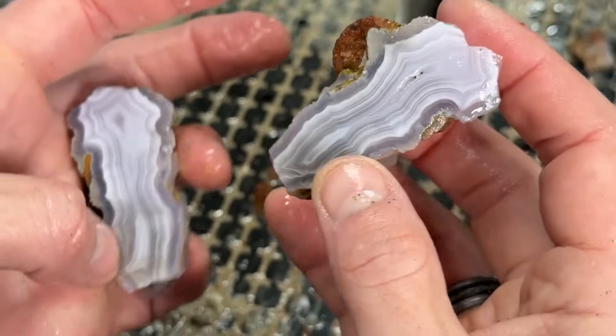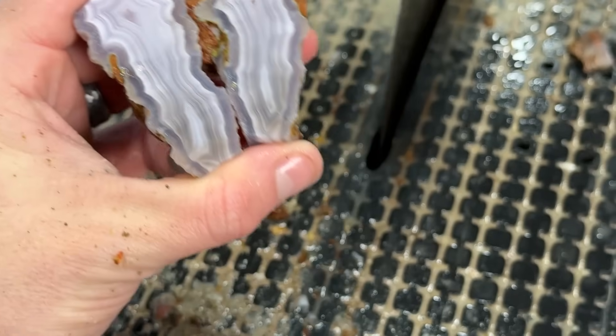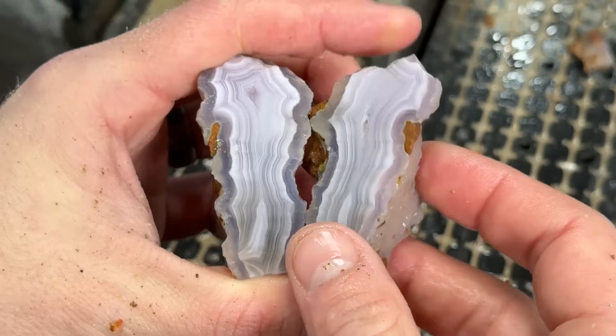You guys will have to let me know — did you like the laguna agates more, or were you more of an agate nueva fan? They're a little different but similar — they're from the same country. I thought it was really fun being able to cut both variations from Mexico. Thank you all so much for joining me on this very fun cutting adventure. Cutting agates makes me so happy — they're a mystery to see what's inside, and we're the first ones to cut them open. If you liked it, leave a thumbs up and hit that subscribe button so you don't miss any more fun videos. We'll see you next time, bye!